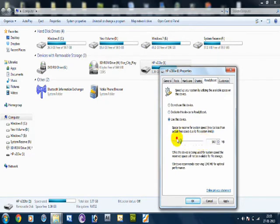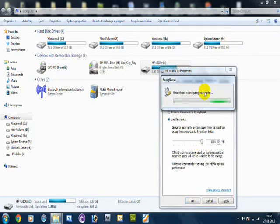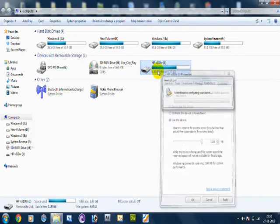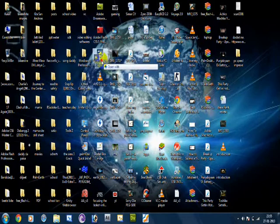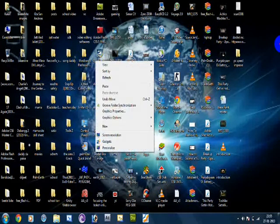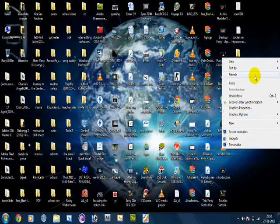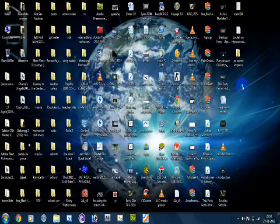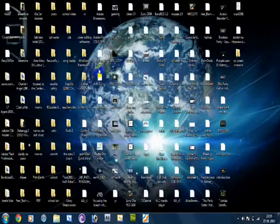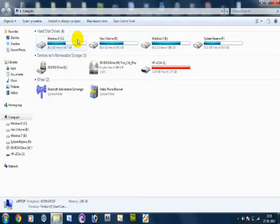You can also select 'Dedicate this device to ReadyBoost' and move the slider to choose how much memory you want to allocate. I'll just dedicate all of it. It will configure the cache. As you can see, the window opening speed is quite nice.